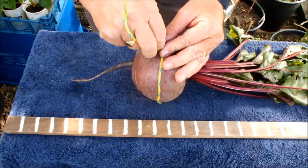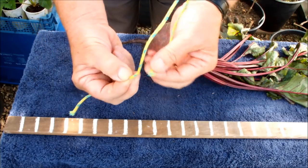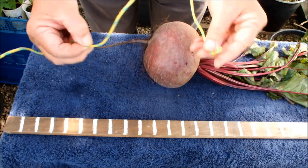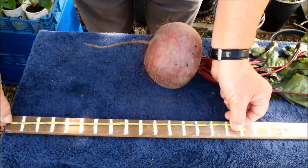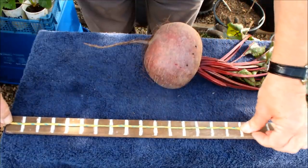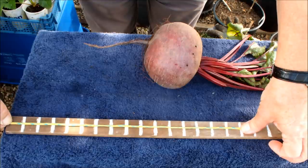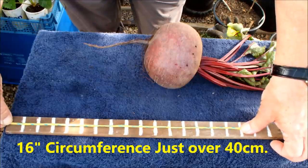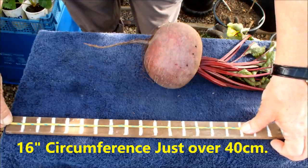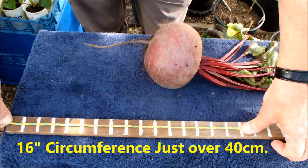If I nip that there and take it off, that's the circumference of that beetroot right there. Let's measure it off. One, two, three, four, five, six, seven, eight, nine, ten, eleven, twelve, thirteen, fourteen, fifteen, sixteen — wow! That beetroot: sixteen inches circumference. That's got to be just over forty centimetres in circumference.